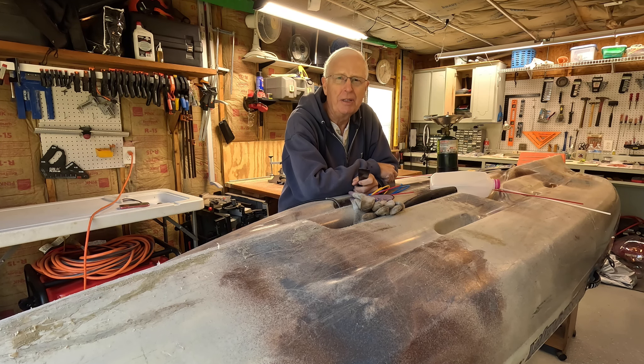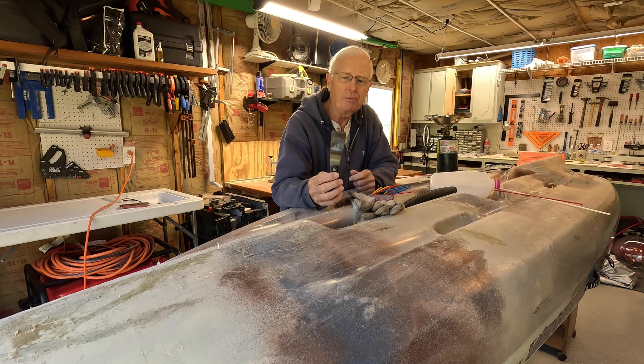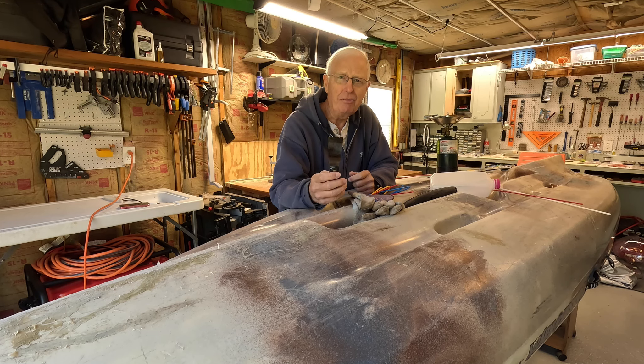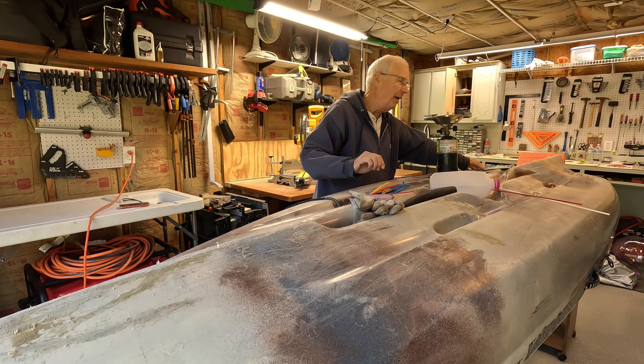I recently read an article on paddling.com that offered an interesting do-it-yourself solution that avoids having to get the professional tools. What they recommended is you get a spoon, heat it up, and use it to melt those shavings back into the hull of your boat. I would rather use one of these putty knives because it has more of a flat surface.